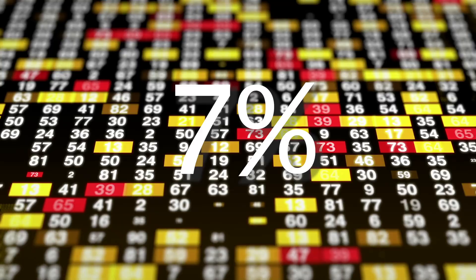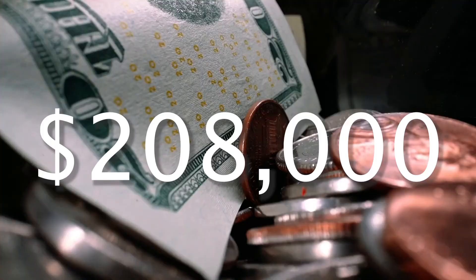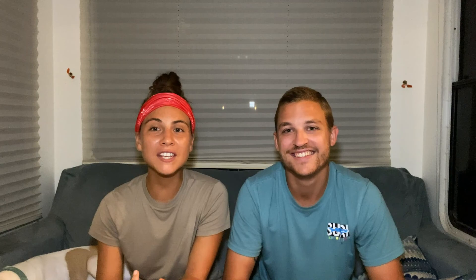It doesn't stop there. If you were to take that $1,000 and invest it at a seven percent growth rate at the end of each year, and do this from age 25 until age 65 — a 40-year span — that number grows to $208,000. Even though you only saved $40,000 from the single daily decision of changing your coffee habits, the power of compounding grows it to a huge number over time.